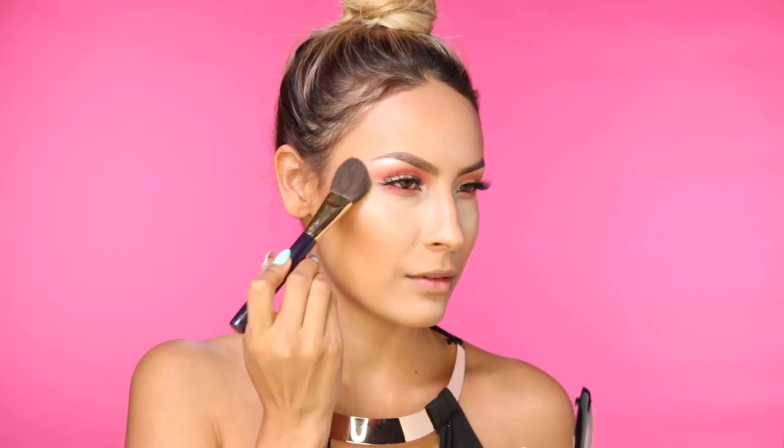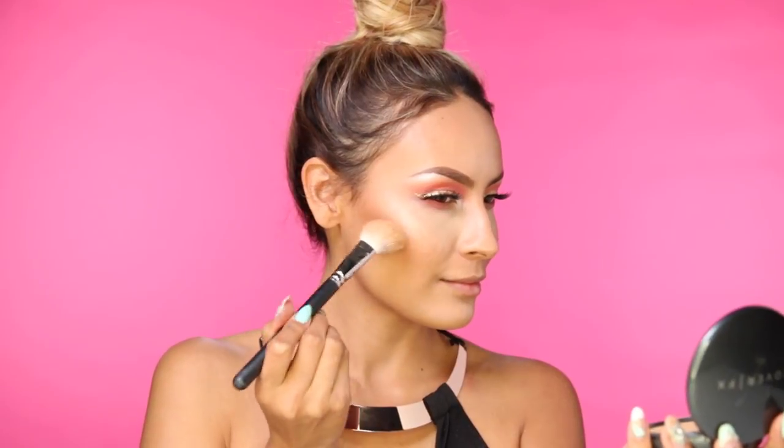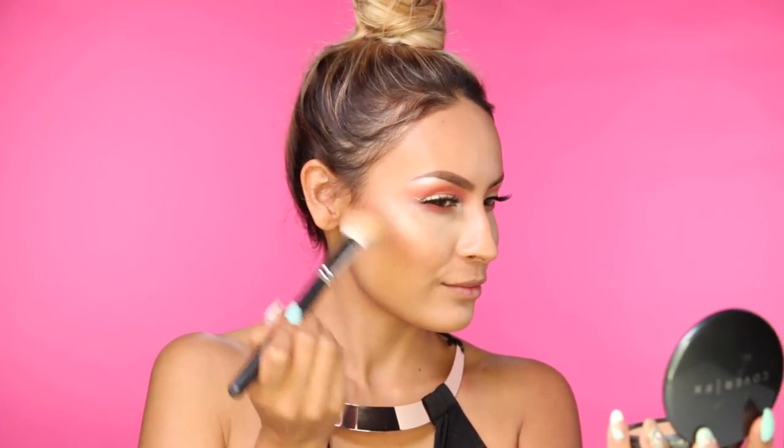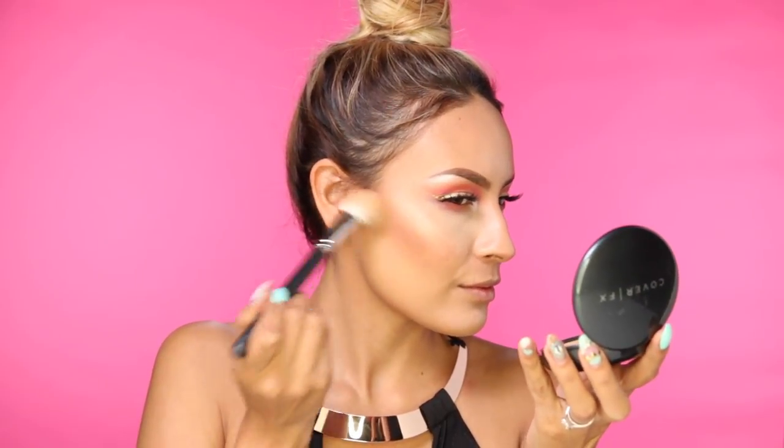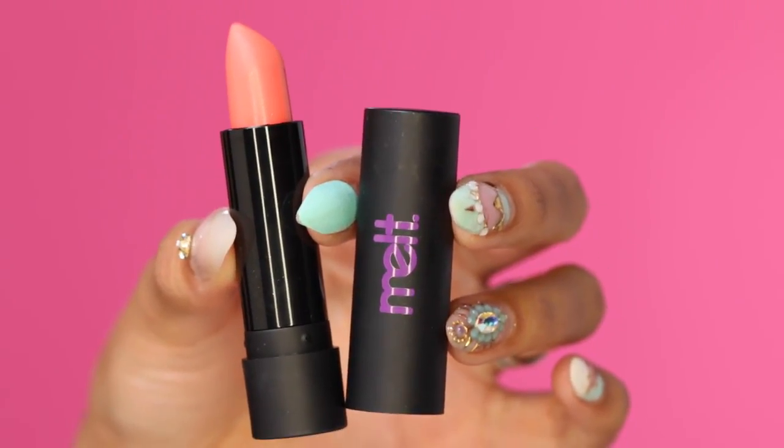I'm sorry that this product is limited edition. I've recently been on a mission to find a new highlighter and I think I have, so I'm going to film a video with it — very excited! Sticking with the peach theme, I'm going to use MAC Peaches Blush and apply that right behind the apples of the cheeks. This lipstick is definitely on my top lipsticks for summer — it's called Summer by Melt Cosmetics, and I'm applying that directly from the tube.